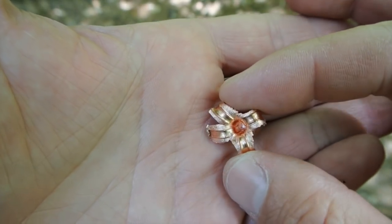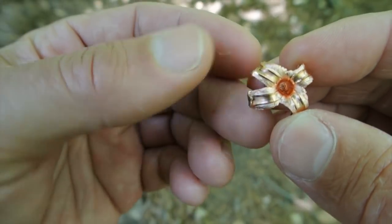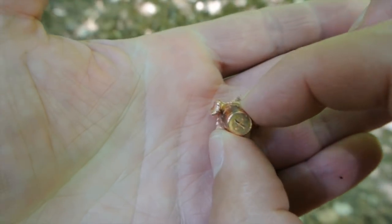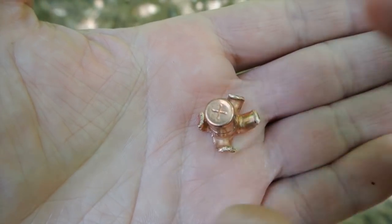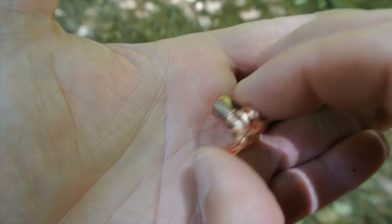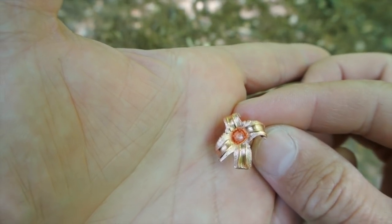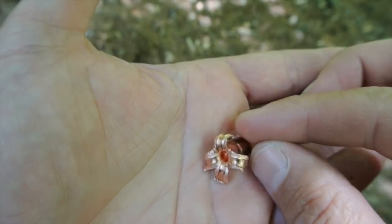I recovered this from the third jug, and man, that is practically perfect expansion. It's not a perfect X like you see stamped on the back of the bullet, but that is full expansion of the petals, and each of those petals is very sharp. Clearly this is what Barnes had in mind when they designed this bullet.